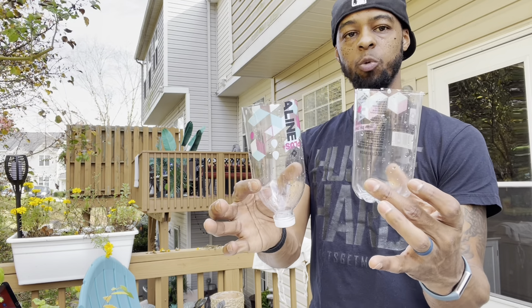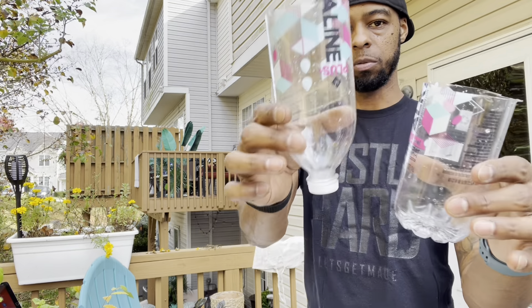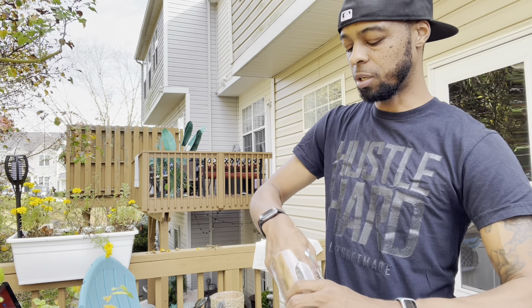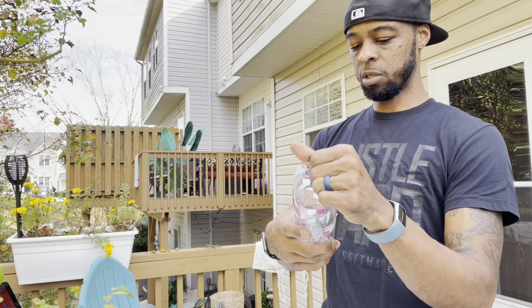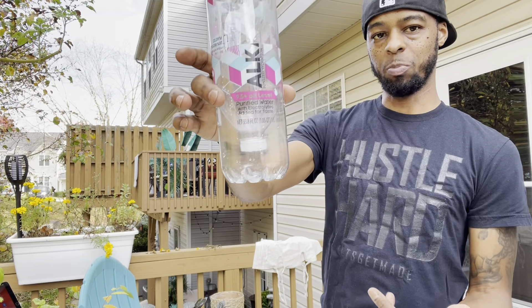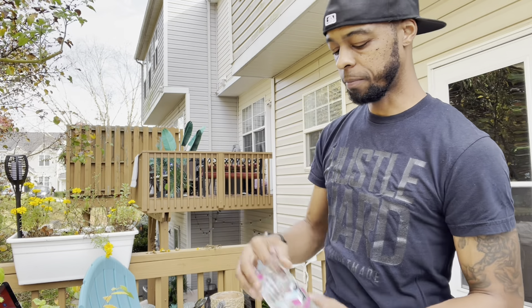Once I get it started with the razor, I use sharp scissors to finish the cut. Now we have the two pieces — the top part with the holes in the cap, and the bottom part of the bottle. Just stick one inside the other. It's going to try to cave in a little bit, but that's not a big deal — you're going to put stuff in there, so it fills the space. I'm leaving about an inch and a half to two inches of room at the bottom for water to drip through.